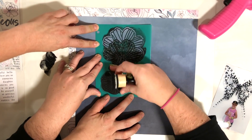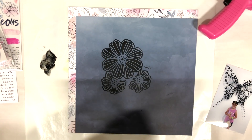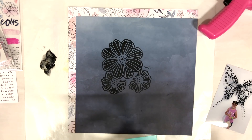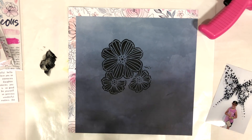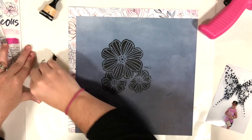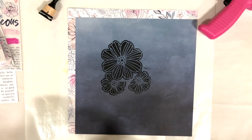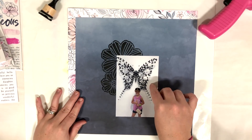If you're going to use paint with the blending tool, once it dries on there you pretty much can't use it again. So if that's something you're worried about, you might want to clean it off, but I've never done that so I'm not sure how that works. I use black gesso and it's really matte, which is really nice.